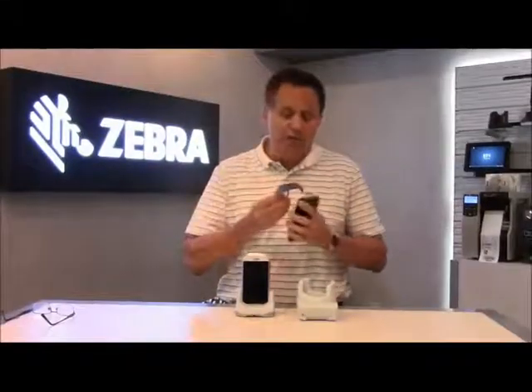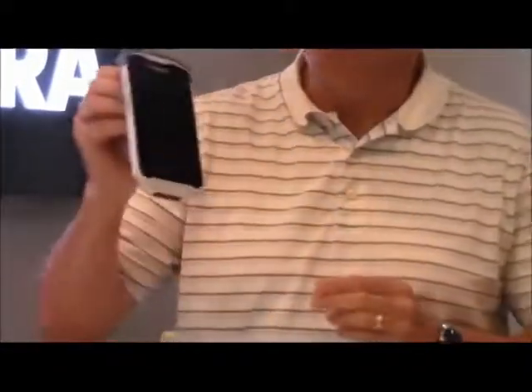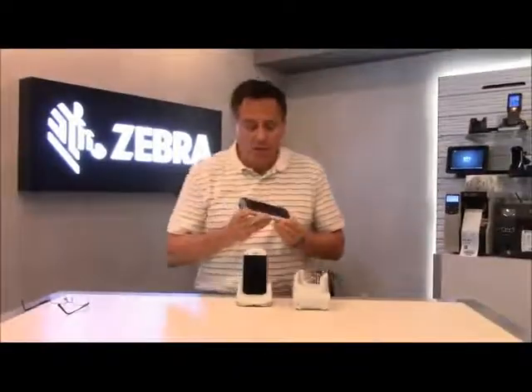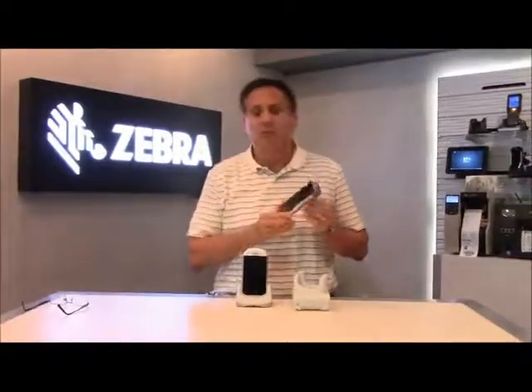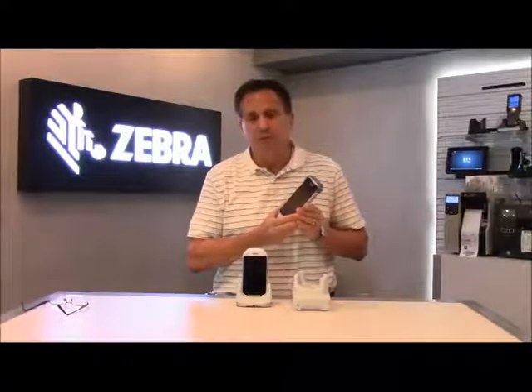We have a new clip that we've introduced to the product as well. It snaps onto the top of the device and makes it very easy to wear the device, attach it to clothing, a belt, or some other means. So it's another mechanism for being able to utilize and wear the device.